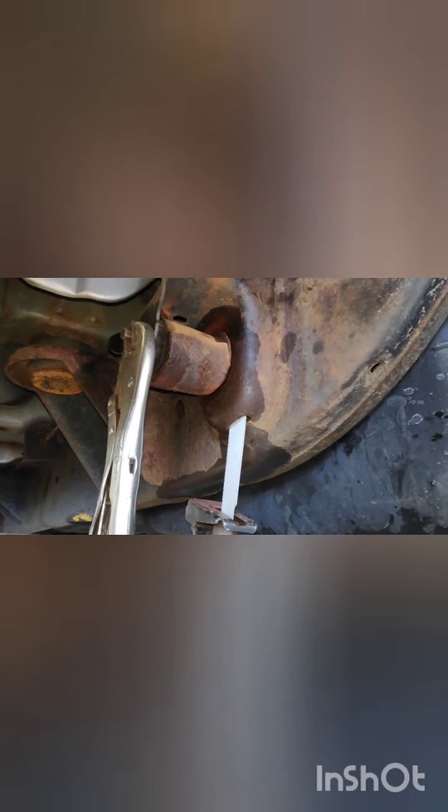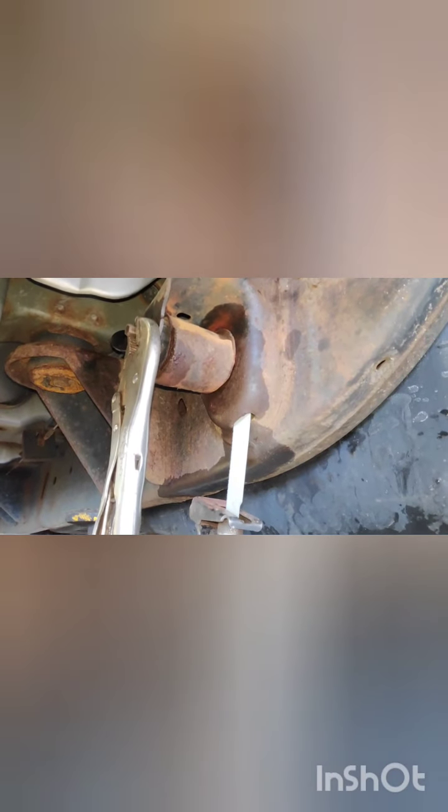Looks like it's a success! There's the head of the bolt — it'll probably come out; if not, I can get it with a magnet later. And that's how it comes out — there you go, magic!